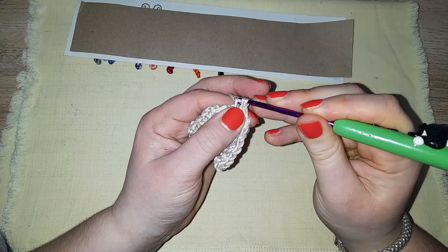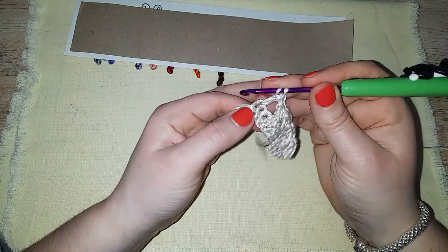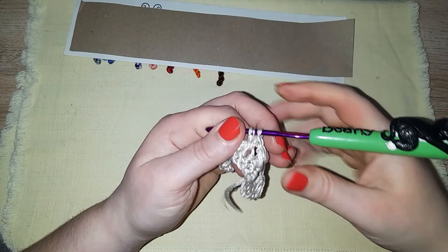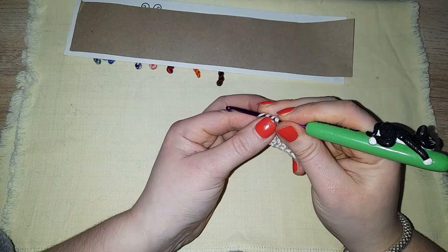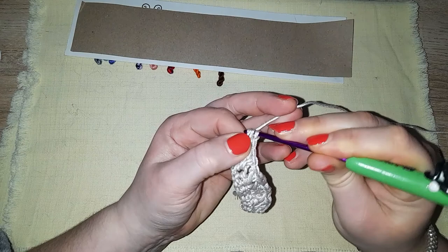It's split again — I managed to save it that time. That's not too bad. The only bad thing is, you see how it's split there? That's not good. I mean, that tends to be the norm with cotton — kind of goes with the territory a lot of the time. But it doesn't mean it's nice.